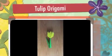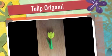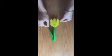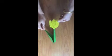Hello everyone! I hope you're enjoying the beautiful spring weather and maybe you've noticed some beautiful flowers that come out this time of year. Today we're going to make our own flowers for indoors. We're going to make tulips.